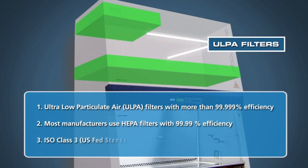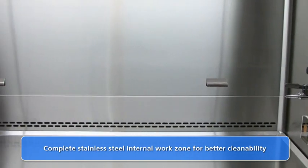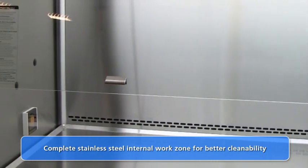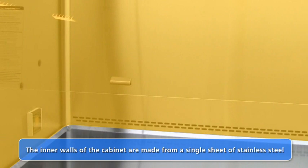As a result, LabCulture cabinets are able to provide a work zone cleanliness level of ISO Class III. Complete cleaning is simplified with the stainless steel internal work zone. The cabinet's internal side walls and back wall are made from a single sheet of stainless steel, a unique feature which eliminates any welded or sealed joints which may harbor contaminants.